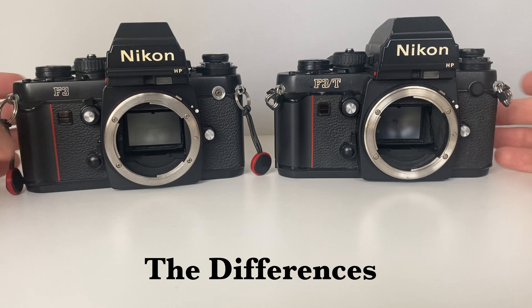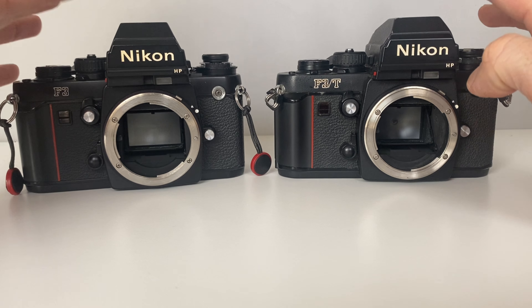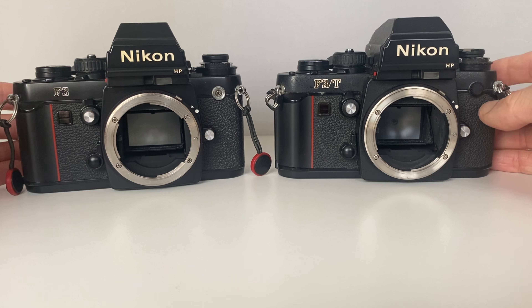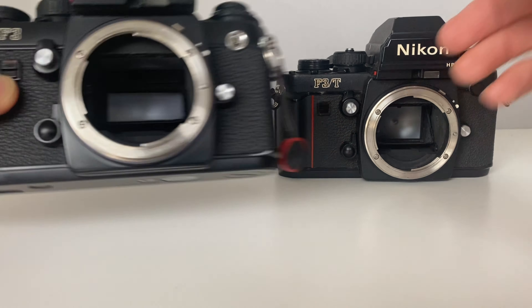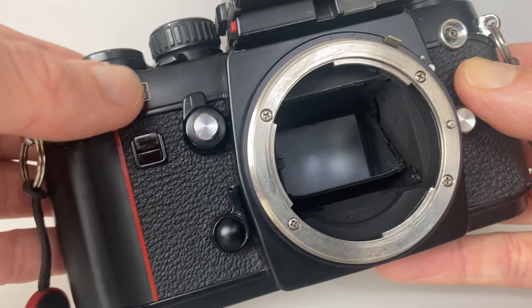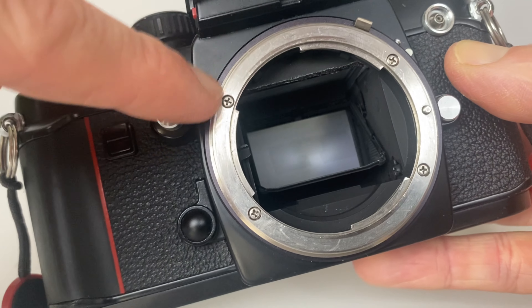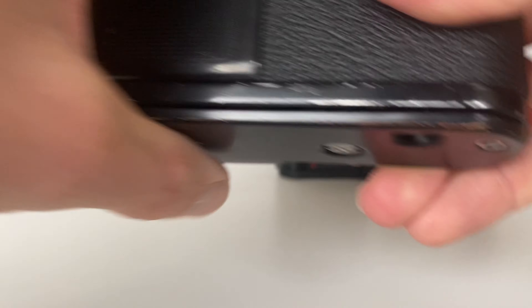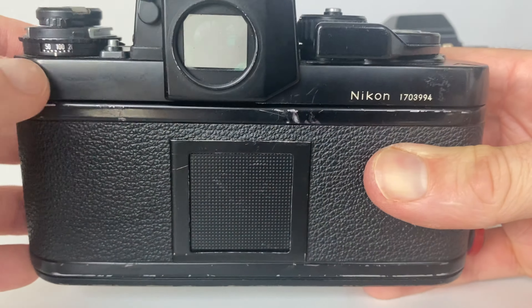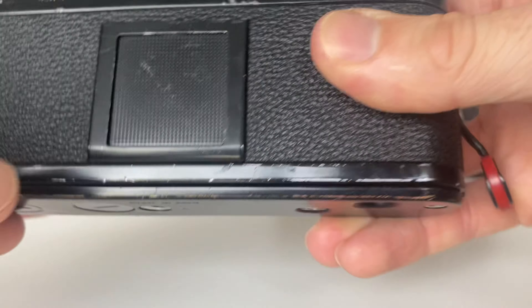With the lenses removed, can you actually see any difference? Both cameras have got the high point viewfinder attached. Taking a closer look at the F3 first: the F3 has got a gloss black paint finish on the top, the bottom, around the lens surround, and also on the back plate.